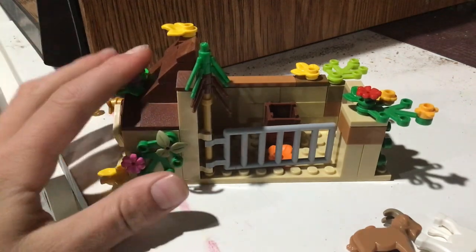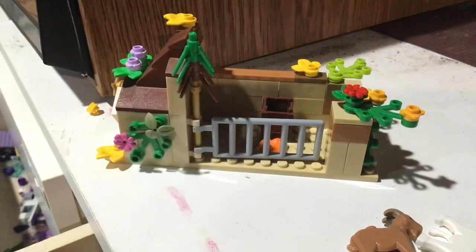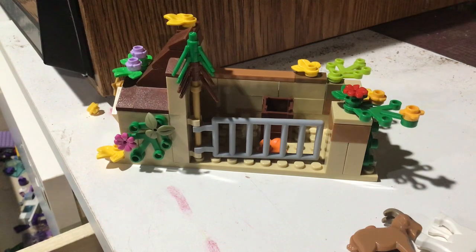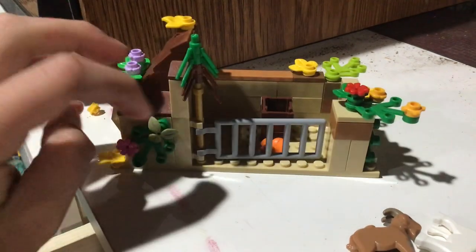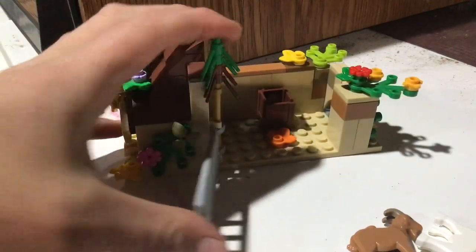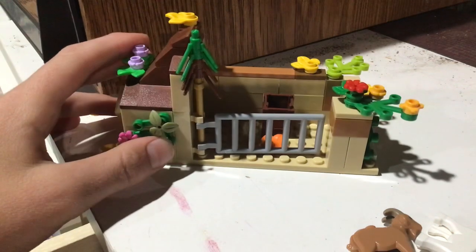So of course it's got a ladder as a door. I didn't want to use any other type of door — you should use this. Just get creative, guys. Any piece you like. What I did was attach a bar to a hook brick and you can make that a fence. It looks like a farm fence because it's got the pins through it. It's really cool.